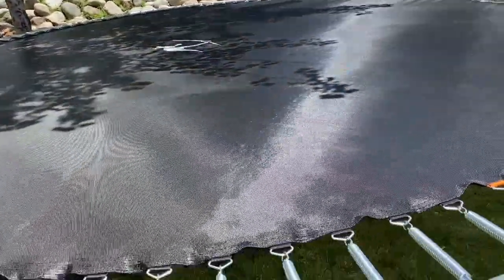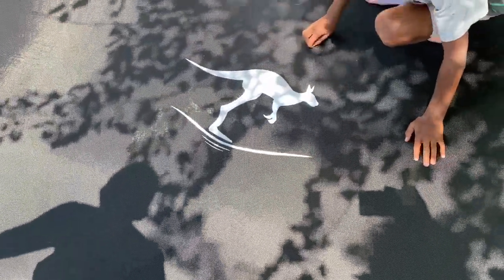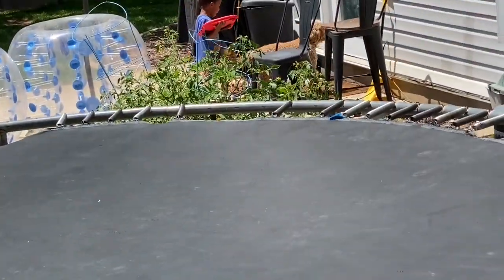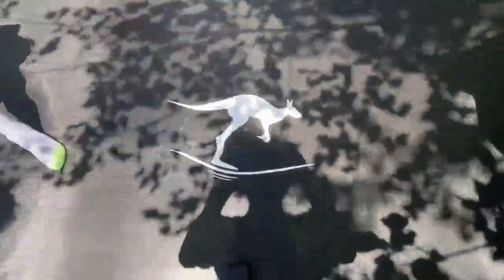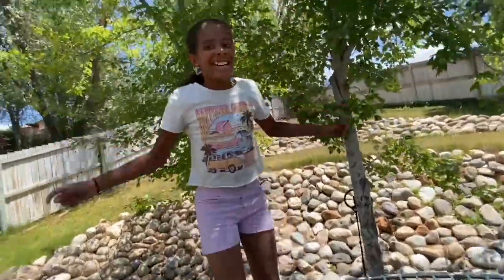You guys, it's almost time for the first jump on our brand new tramp. I'm so excited. We haven't done our first jump yet. Don't jump, you guys. Niko, come jump! He said he's busy on his iPad. Okay, let's do it, guys. You guys ready? Ready? Three, two, one — jump! Woo! This is amazing! Oh my gosh, this is so high! Look at how it's bouncy! Oh my gosh, you guys. This is so bouncy. Oh my goodness. This jump is amazing!